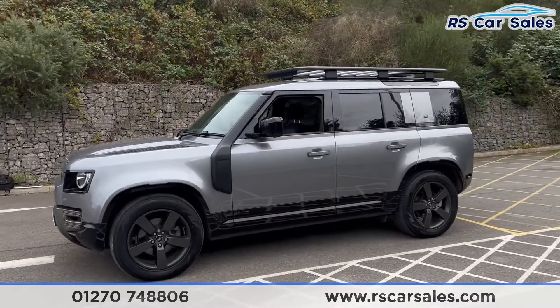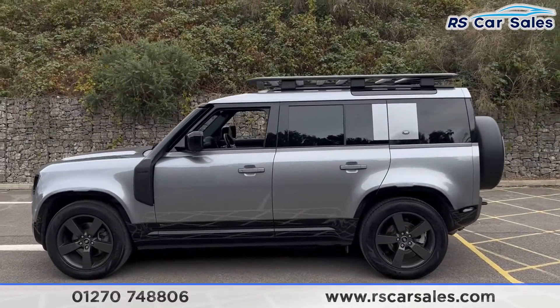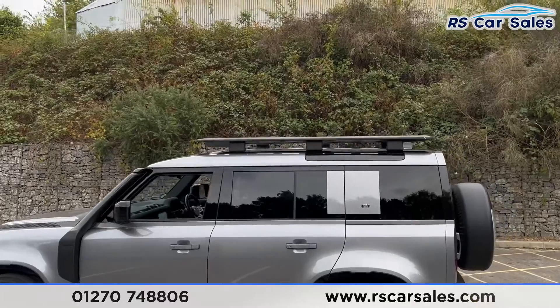We have the colour-coded door handles, black door mirrors, and black trim around the windows. We also have the privacy glass for the rear passengers and the roof rack up top as well.